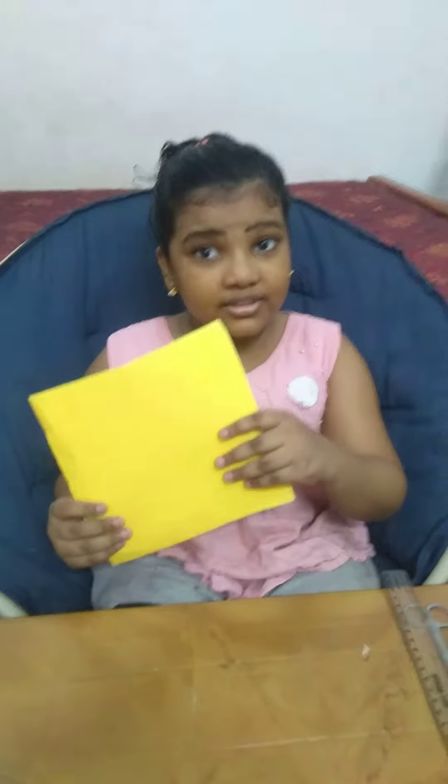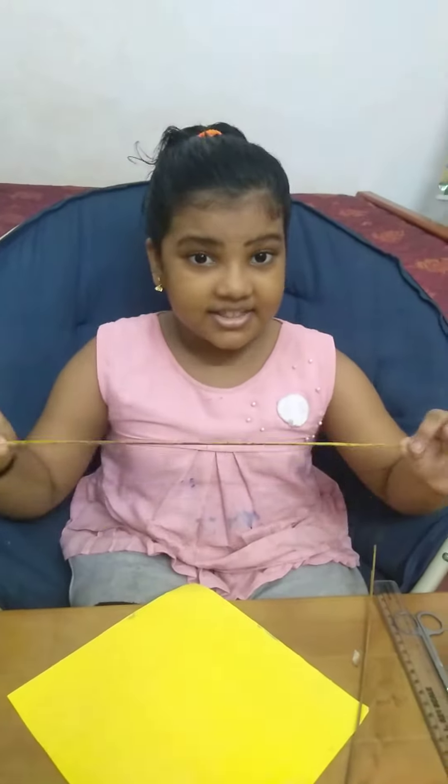Good afternoon. I am going to make a card. First, we need a square of paper. Second, we need a stick.